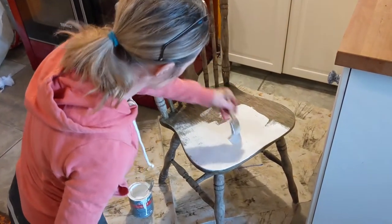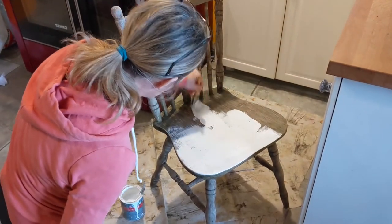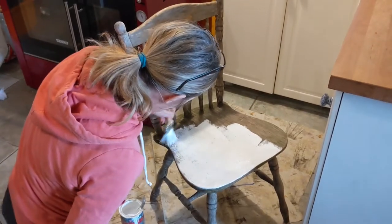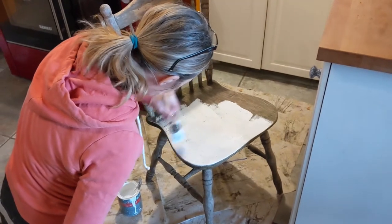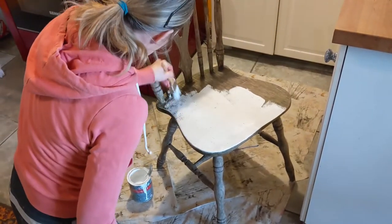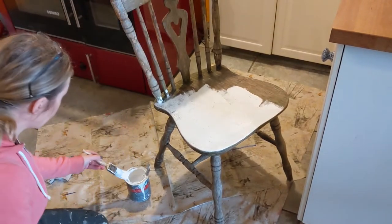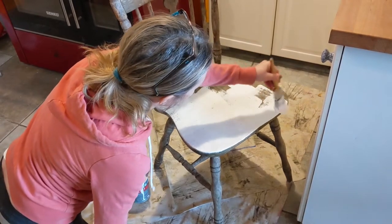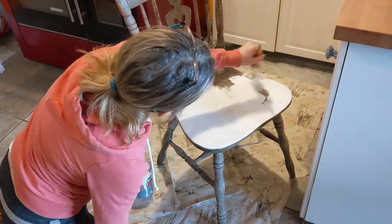Next step is to prime your chair. Use a good quality water-based primer — don't use an oil-based primer. They're stinky, toxic, and a complete nightmare to wash your paintbrushes afterwards. Apply a good thick coat, particularly on the areas you're decoupaging. For this project I'm decoupaging the seat of the chair and the back. For the areas you're going to paint, just slap a quick coat on and don't worry about getting it consistent.